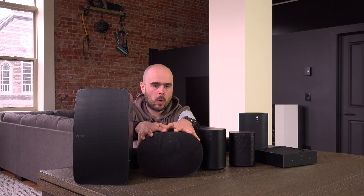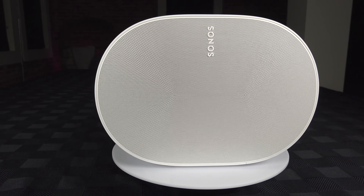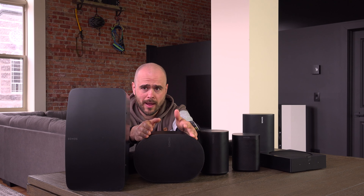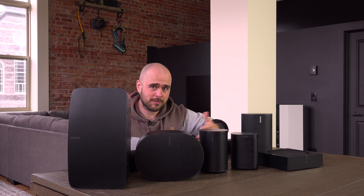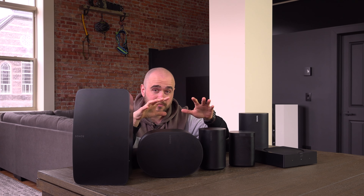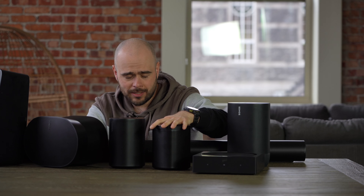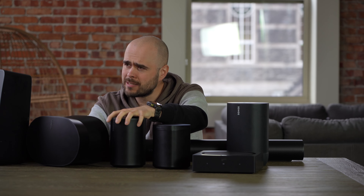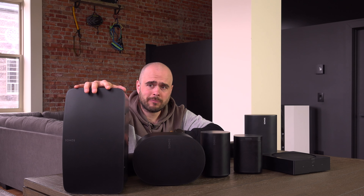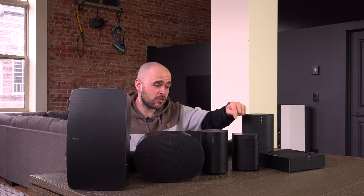The ERA 300 — I don't like it, I'll come back to this later — it's a speaker I just don't like. I think it's too expensive for the sound quality it gives. It's not terrible, but it's terrible for the price when compared with the other speakers. So for a multi-room system, the more money you put in, the better quality you have. I would rank it as good, better, best. Don't touch the ERA 300.